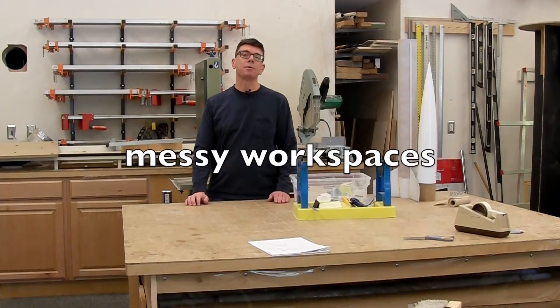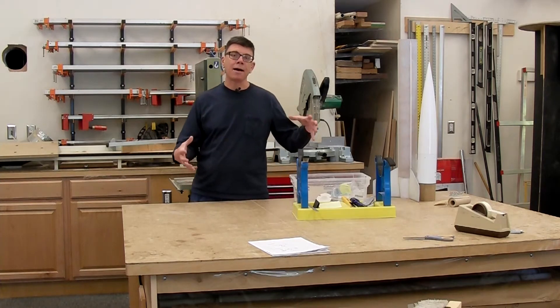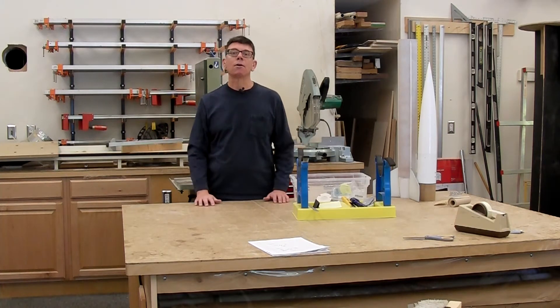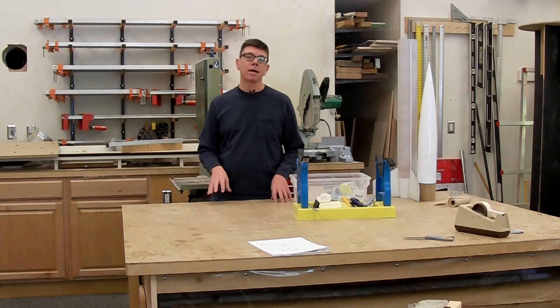A messy workspace isn't a traditional hazard, but a clean workspace is much more pleasant to work in and will help you produce better results. Spend a little time at the end or beginning of each work session to make some space for yourself. If you have a messy area and you're trying to balance things, it's just going to be harder to do everything — you're going to drop things, things aren't going to come out right. A little bit of cleanup and planning will really pay you back.